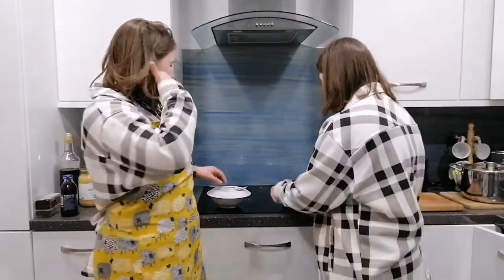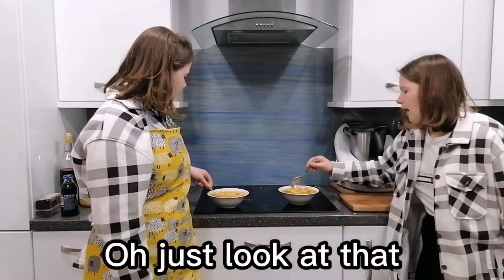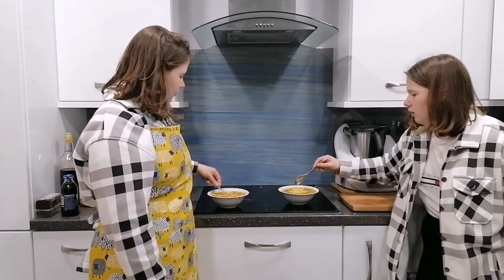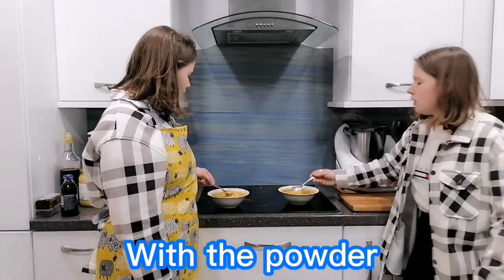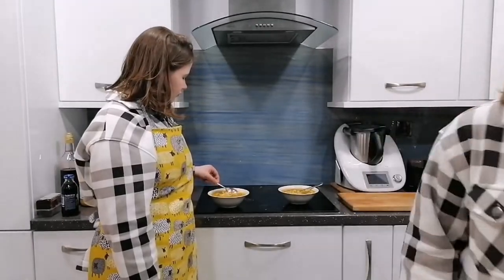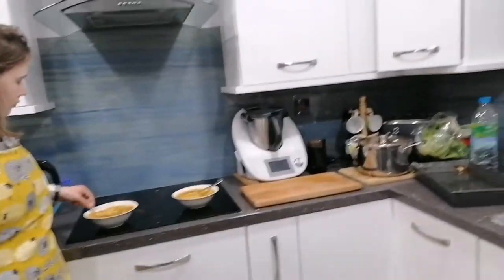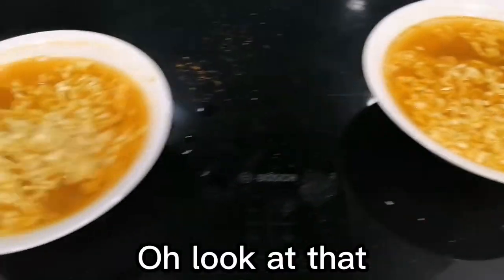So after your 3 minutes — just look at that! And you mix in the water. Would you look at that? Come, look at that. Oh no, look at that!